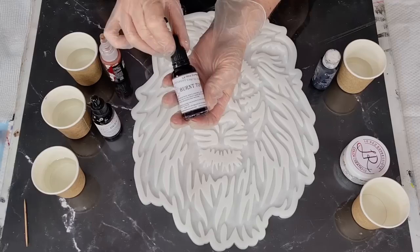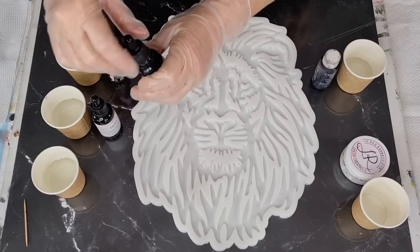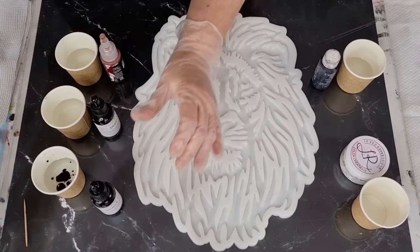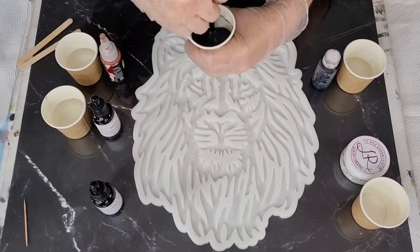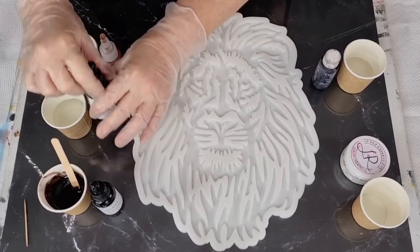I'm going to go with brown tones and try to make it transparent like the cow. This is Burnt Toffee by Lores - that's the darker one. I put in one, two, three, four, five squirts - not sure how much to use. It'll still be transparent but hopefully a nice dark chocolatey color. I can add more in a minute if I need to.